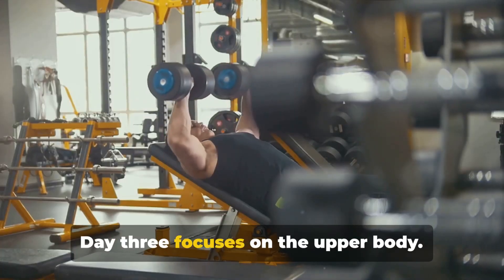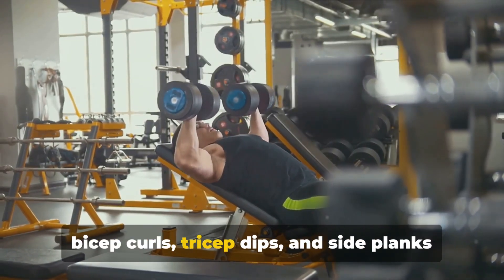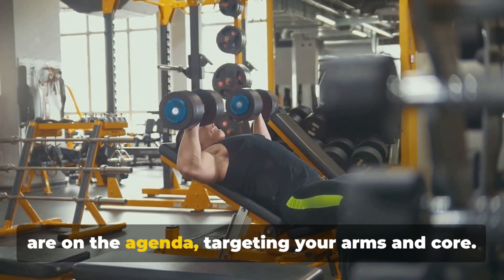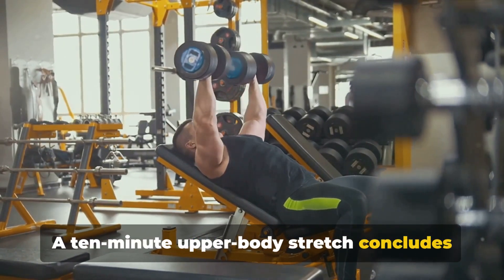Day 3 focuses on the upper body. Lightweight dumbbell shoulder presses, bicep curls, tricep dips, and side planks are on the agenda, targeting your arms and core. A 10-minute upper body stretch concludes the day.